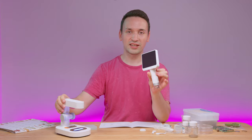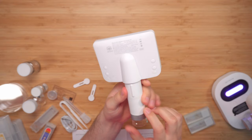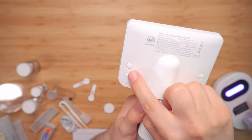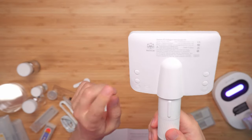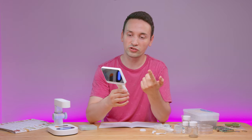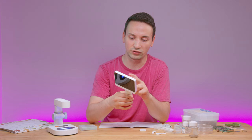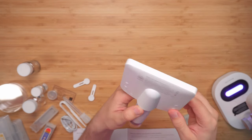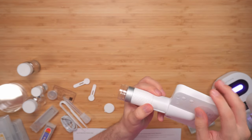Looking at the main unit, there are a few buttons on the back. We have plus and minus for digital zoom, and the power button — just hold it for about three seconds to turn it on. Then we have brightness level buttons, up and down, which control the light.